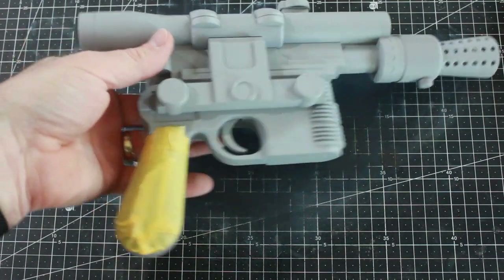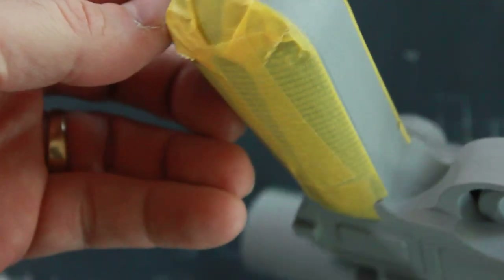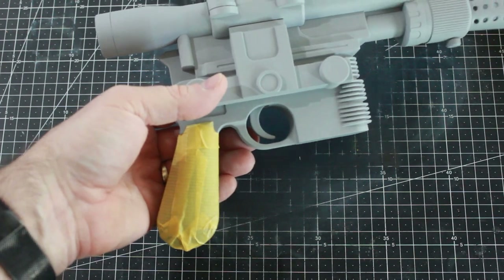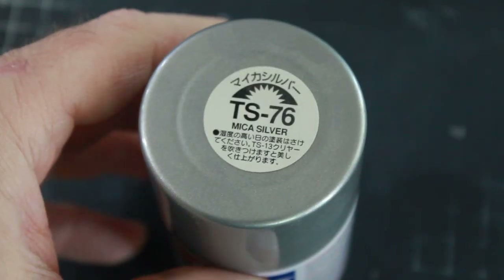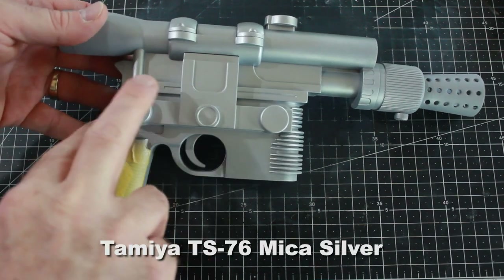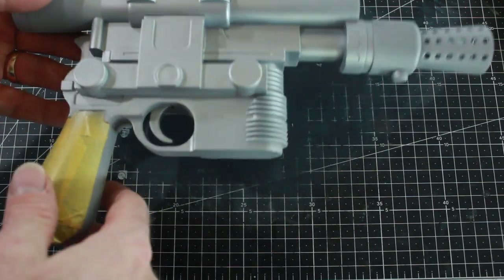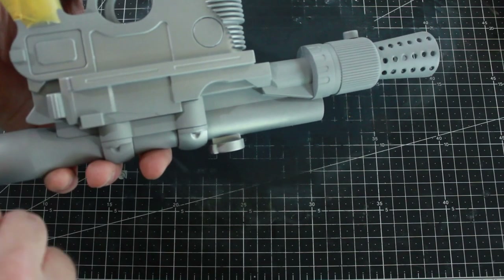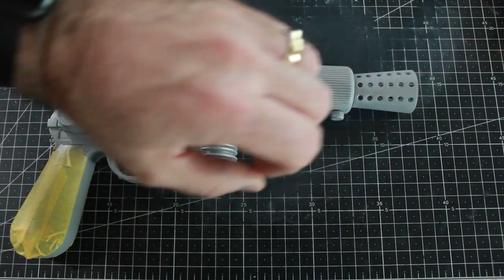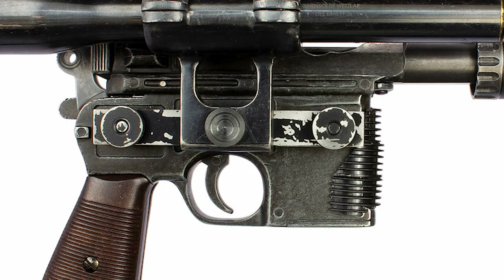I've taped off the handles, which I'm going to make look like wood painted brown later. Now I'm going to use my Tamiya mica silver first. I've gone around and sprayed part of it — in this area here, around the pieces that hold the scope, that knob, and some of the center area. I've painted that with mica silver, and the front and rear will be painted differently.